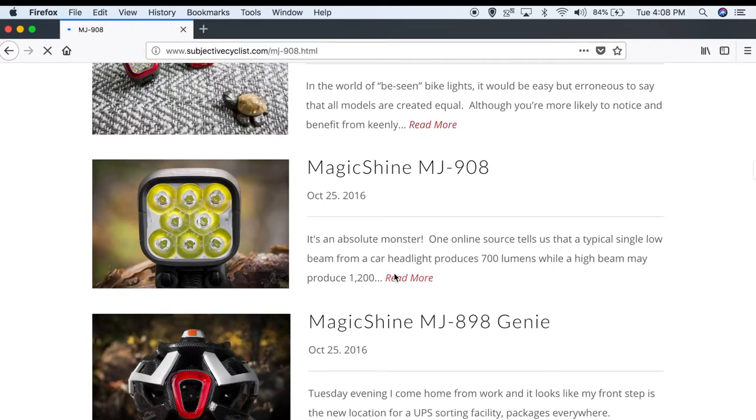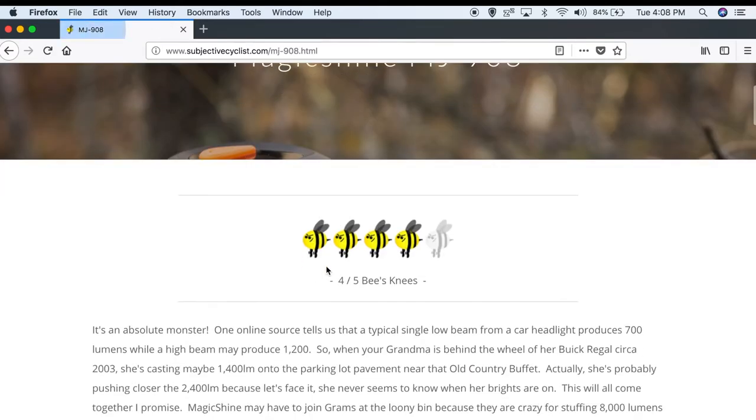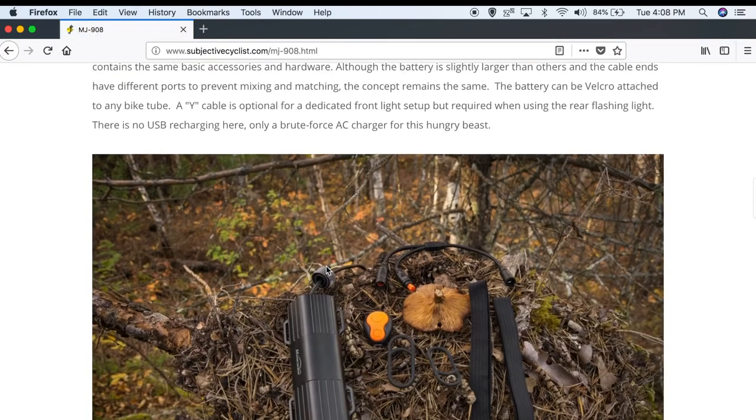You'll find a purchase link below if you're interested in this product, and until next time, happy rides and thanks for watching.